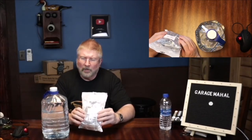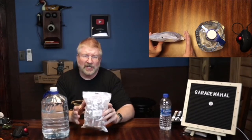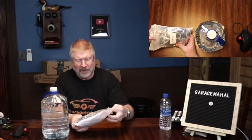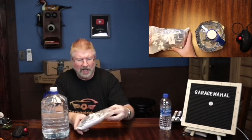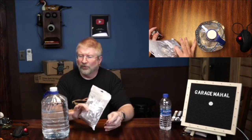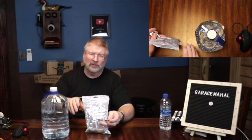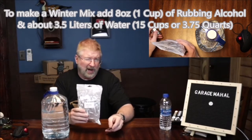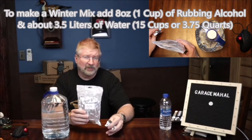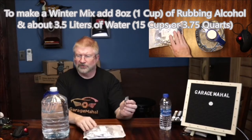Hey, Brian from Garage Mahal. Today I have a hundred washing fluid tablets. Basically what this does is it makes washing fluid — it's an economical way that you can make a lot of washing fluid. One tablet is good for basically four liters, or just about a gallon of water. You get a hundred in here, so you can make basically 400 liters of washer fluid.